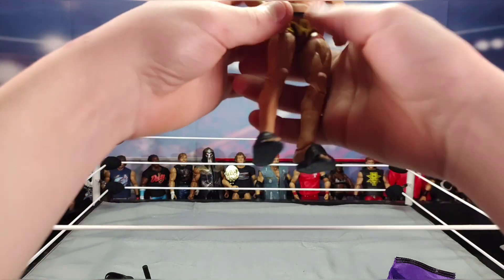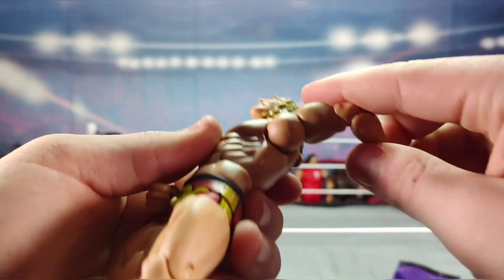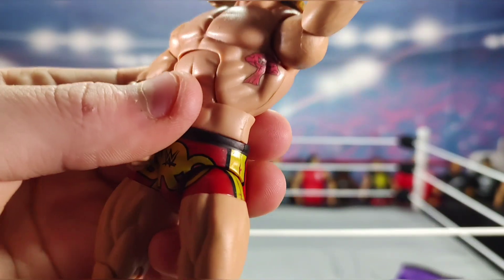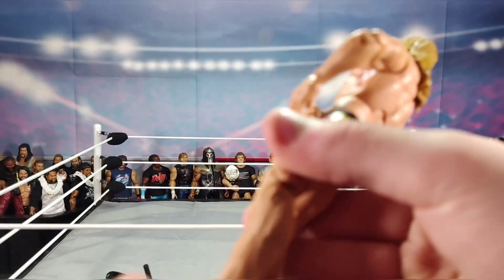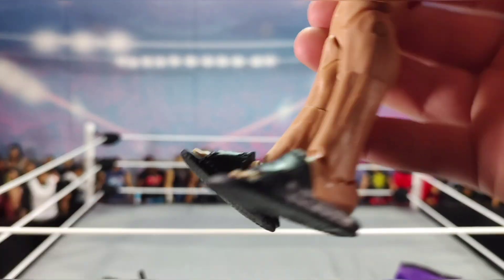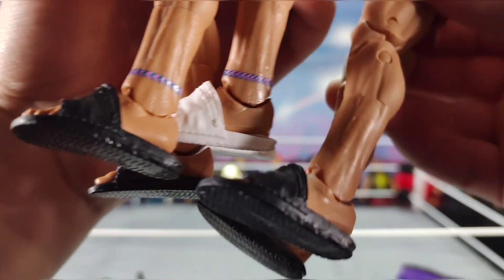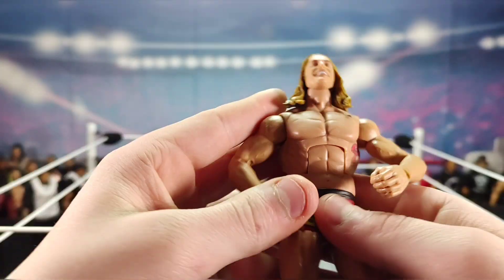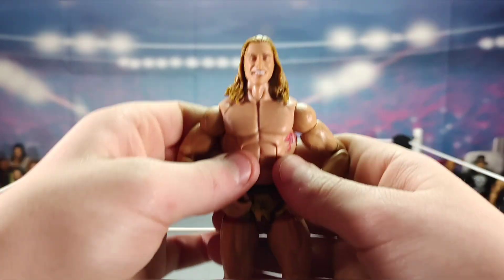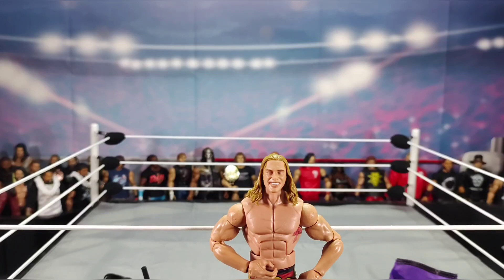Let's take the shirt off. We've seen this body sculpture already — there's a tattoo there, possibly a mushroom. On his other two figures he has a blue and purple ankle bracelet, but this Elite Series 99 Riddle does not have that ankle bracelet — something new about the newest Riddle elite. There you have it, Elite Series 99 Matt Riddle.